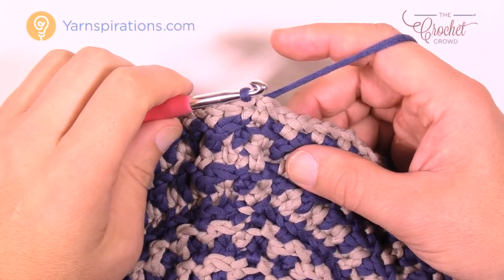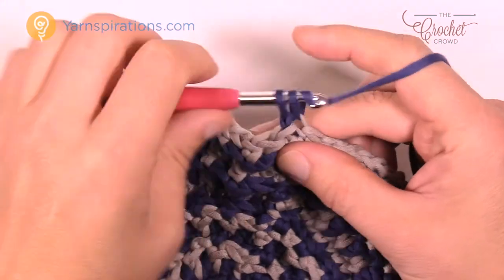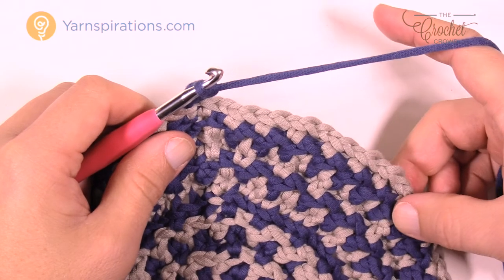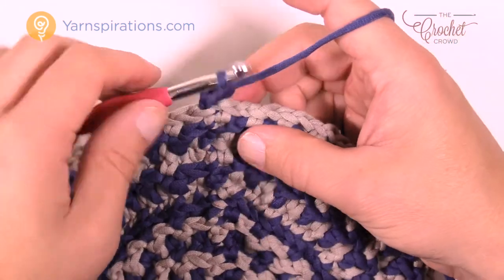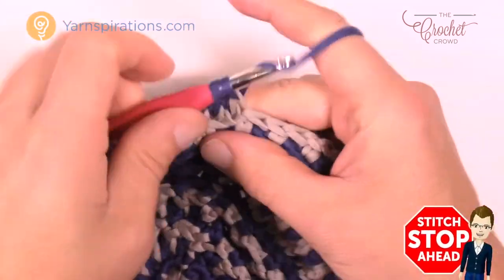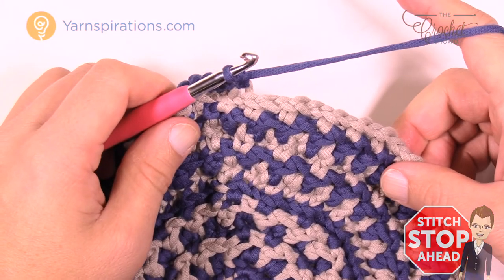Let's begin round number twelve. Chain up one and go to the back loops only, putting two single crochets into the back loop. This span all the way around is twenty single crochets in a row, and then two into the next — twenty and then two. Make sure you continue in the back loop and count: one, two, three, four, all the way to twenty, then put in two into the next, then twenty and two into the next. Please do that all the way around for round number twelve.